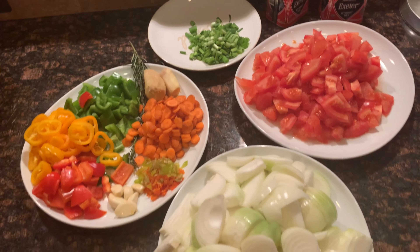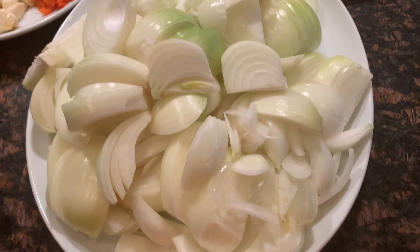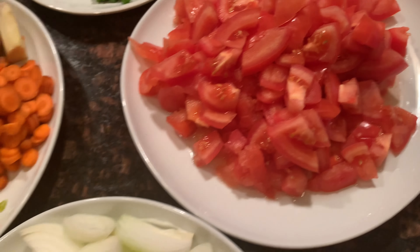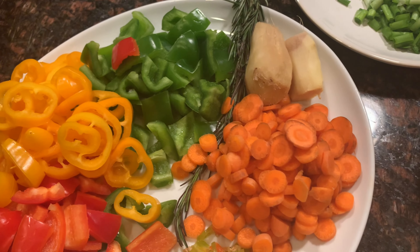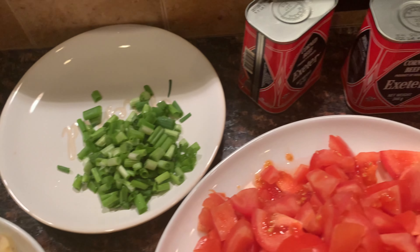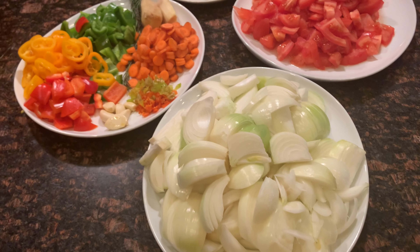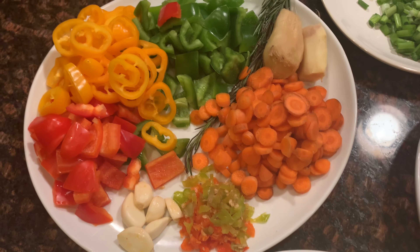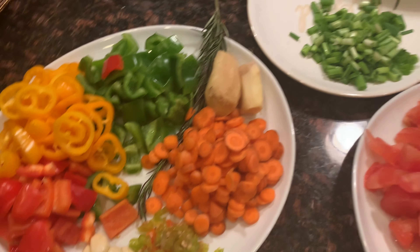Here is everything you will need to make this stew — I will go over the exact quantities in the description below. You will need some onions, fresh tomatoes, carrots, sweet bell peppers in any colors, garlic, fresh rosemary, ginger roots, hot pepper, spring onions, and some corned beef. I like to use shrimp flavored seasoning, but you can use beef or chicken flavored seasoning as well.